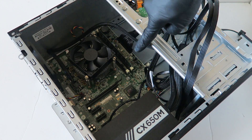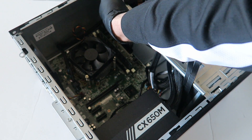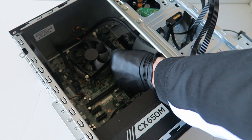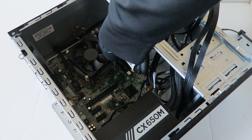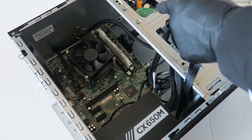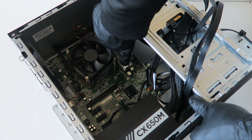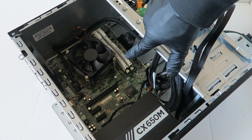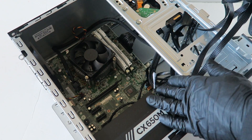Now I'm going to be upgrading the memory. Remove the existing sticks by pressing the clips on the sides. I'll be installing a total of 16GB DDR3 1600 unbuffered memory — that's for the desktop. You're gonna hear two clicks when you install the memory properly. We install a total of 16GB, 8GB per slot, DDR3 1600, which is the maximum this board takes.